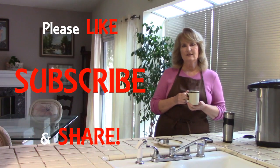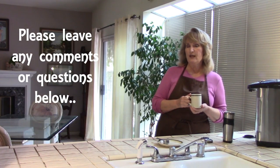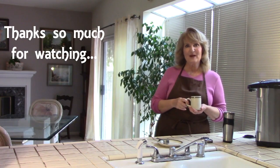Thanks so much for watching. I know it took me over a week to get this one out and I'll try to get the next one out sooner. Next time I'll be talking more about tea recipes and anything to do with loose leaf teas and herbals. Have a wonderful week — if you're having terrible weather, stay safe, stay warm, drink good hot tea, it's great for you. We'll see you next time, bye for now.